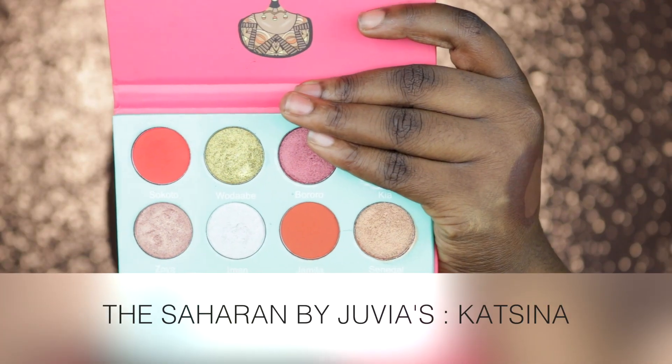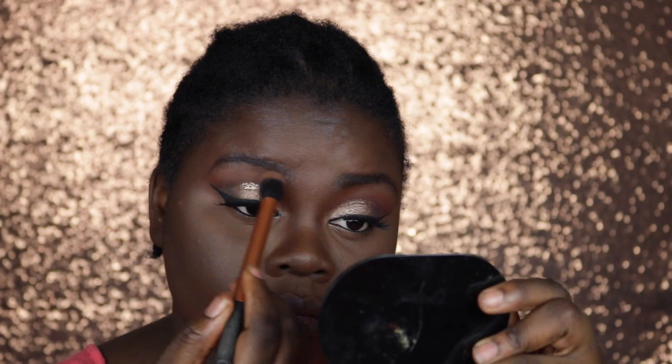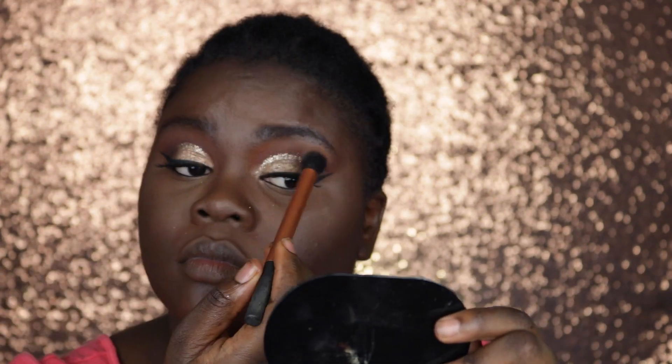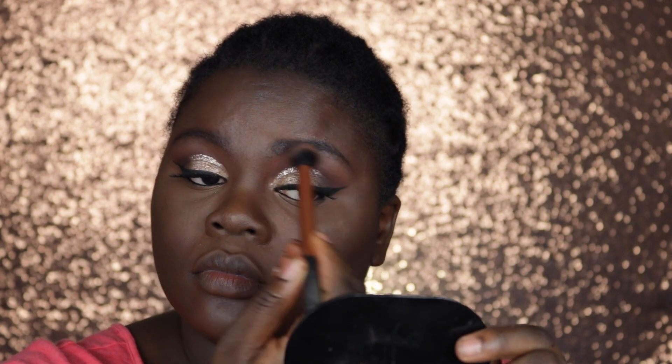Going back into my Saharan Palette by Juvia's Place, I'm taking the color Katsina and placing this above all of the colors I applied. This is going to give me a more put-together eyeshadow look.